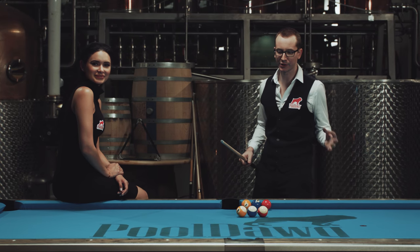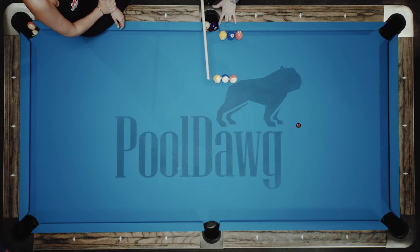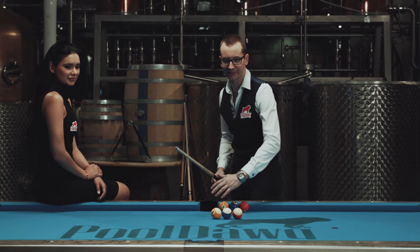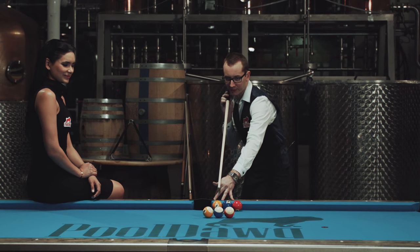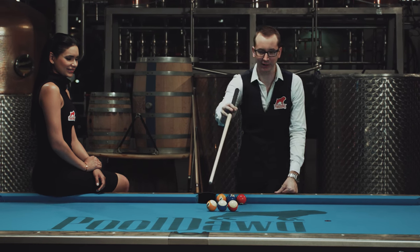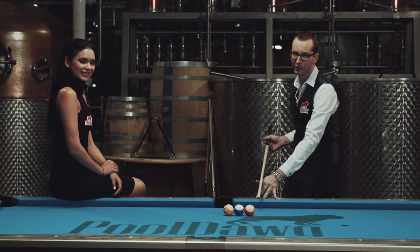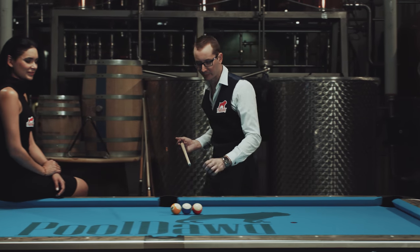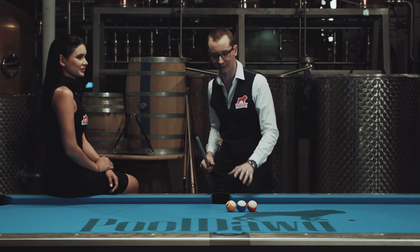The best way to practice jump shots is this drill: put one, two, three balls frozen to the rail and frozen to each other, then nine, ten, eleven about a diamond away. It's about as easy as it gets for distance. Grab your jump cue, 45 degrees, short fast poke — try to make the one, two, three out there without touching the blocking balls. You could put a lot more balls, and the more you add, the tougher the angle. That's basically the best drill you can do. If you do it in a pool hall, please put a piece of felt or something to protect the table because it's gonna leave some burning marks.